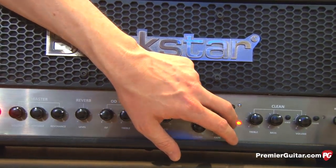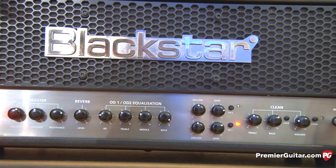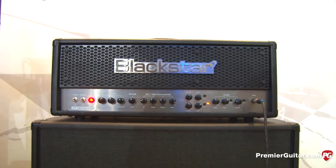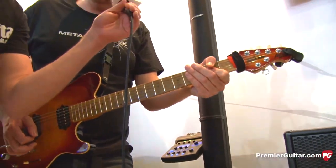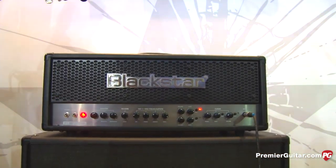And then you've got an onboard digital reverb it looks like? Yeah, we've got digital reverb as well. We've also got an additional boost — I'm just going to play the crunch channel. If I hit the boost... great for doing solos, and then also we have the full on metal channel.